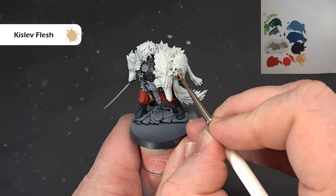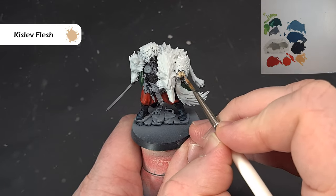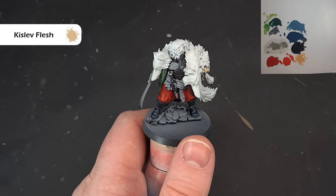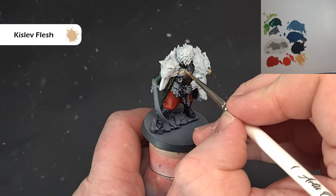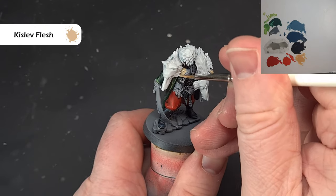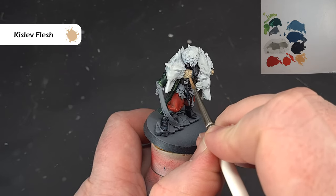Kislev Flesh is quite thin and doesn't cover very well, but two coats should go over the skin fairly nicely. If you need a third coat, go ahead and do it. Just be careful around the areas you've already finished. Once you've got that base coat of Kislev Flesh down, we'll get to work on the skin in earnest in the next stage.